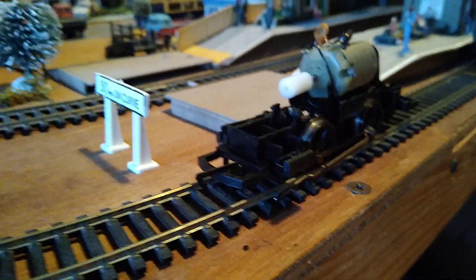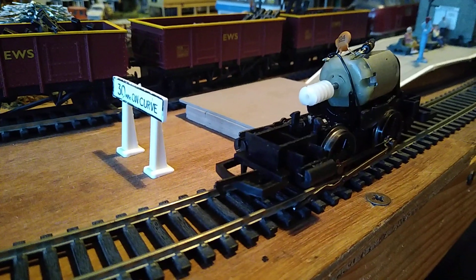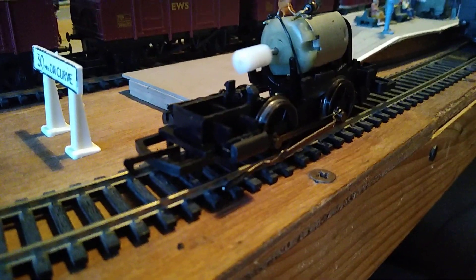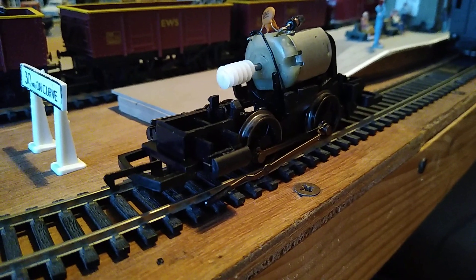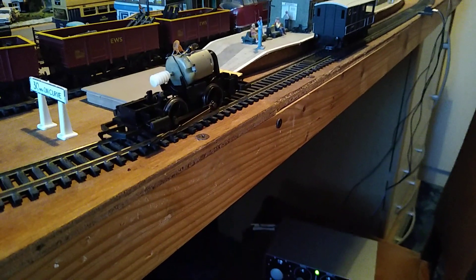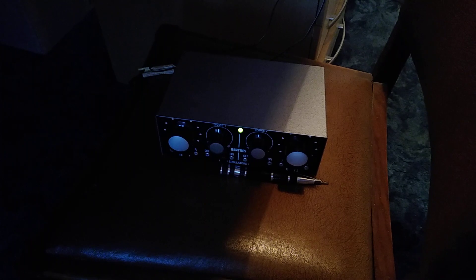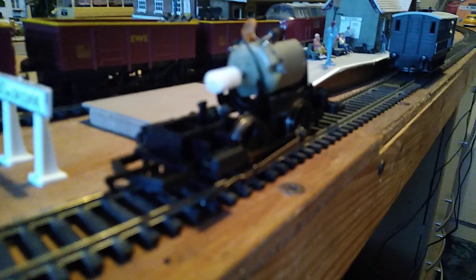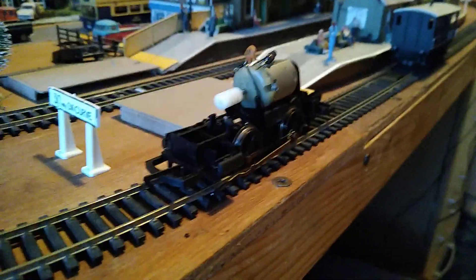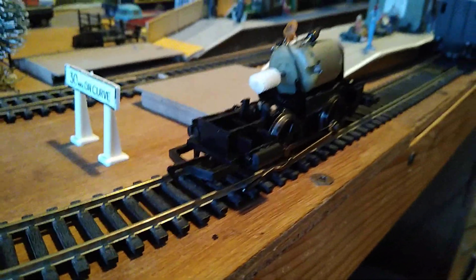See the worm gear there — it starts to spin, and if I stop the other end... I'm sure you can see just as well as I can that it keeps shorting out. I'm going to stop it there because it started to smoke as well.